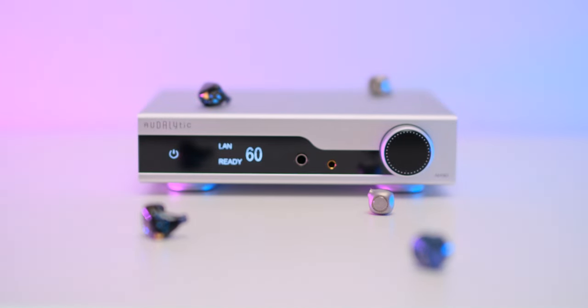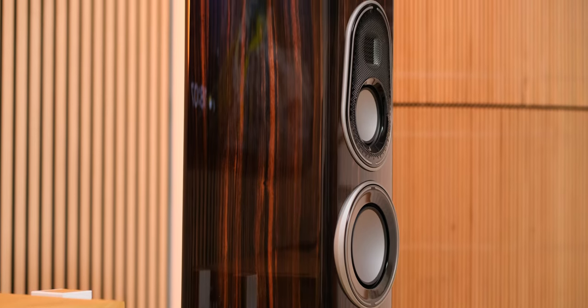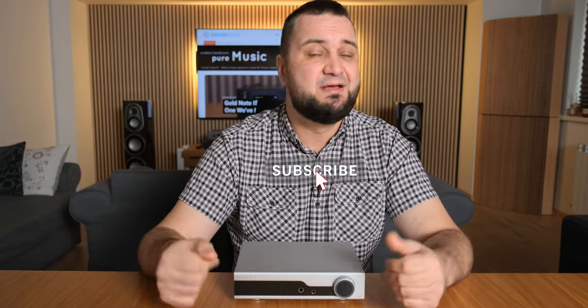I'm living for days like this when an affordable unit does so many things and sounds great. For $599 we get a Roon endpoint that never lagged, a tonally rich DAC that puts sweetness and warmth above technicalities, and a pretty good headphone amplifier that adds no noise even with ultra-sensitive IEMs. Tidal Connect isn't working yet, but a firmware update should fix that. I'm closing my eyes on the weak resolving abilities and slower pace with electronic tunes, as everything else impressed me with both headphones and loudspeakers. It was never flat, boring, or 2D — it tries to impress a music lover rather than a snobby audiophile. Thanks for watching!